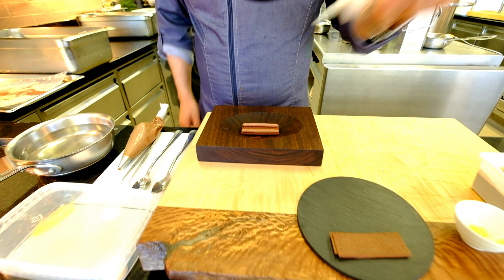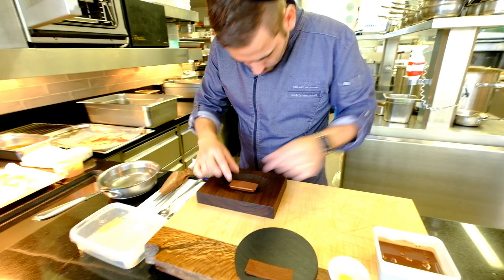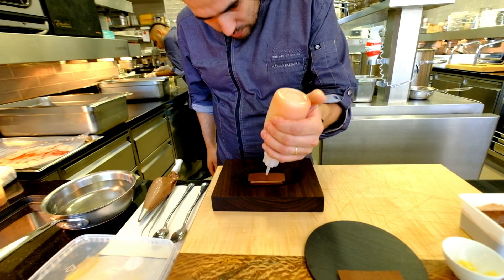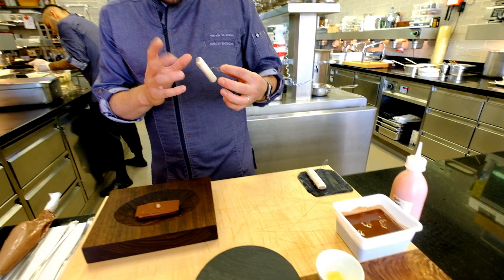Now is the purée — the cacao purée, the fruit purée, the tuile. Now I need the mousse, please. This is the chocolate mousse in the purée, the cacao fruit purée mousse.